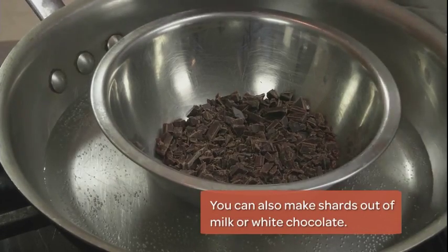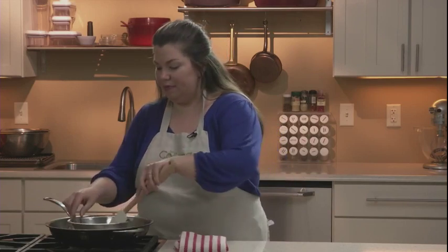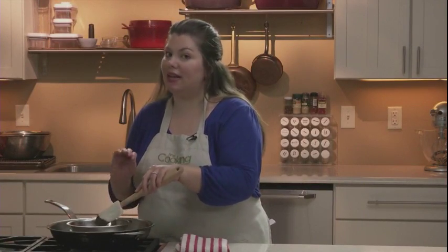You start by melting your chocolate. I have 4 ounces of chopped chocolate in my bowl, sitting inside of a pan of barely simmering water. You want to stir your chocolate occasionally so you get it completely melted and nice and smooth.